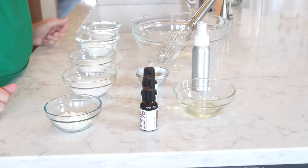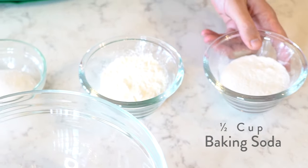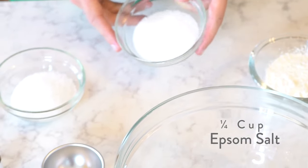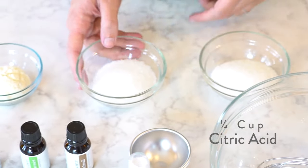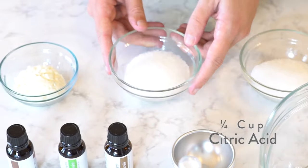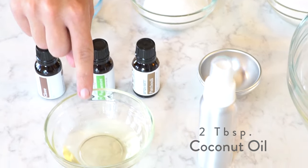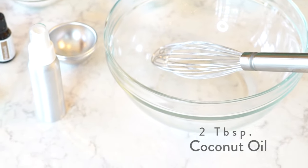Here's what you'll need: a half a cup of baking soda, a quarter cup of cornstarch, a quarter cup of Epsom salt, a quarter cup of citric acid, one tablespoon of goat milk powder, and two tablespoons of coconut oil that I've already melted.